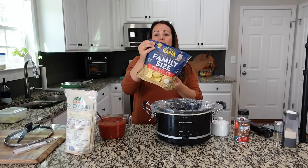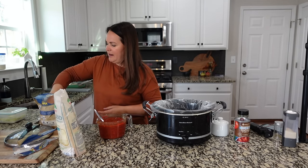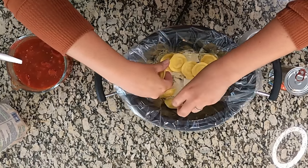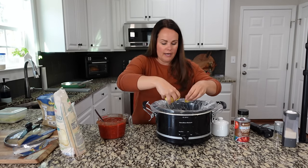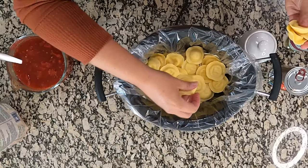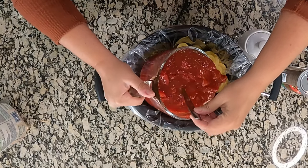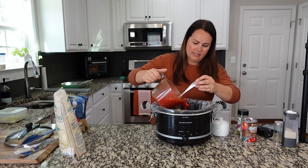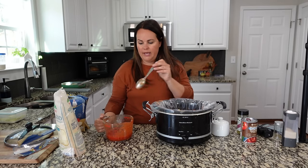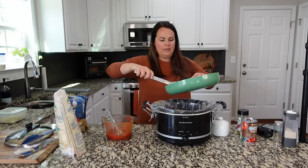I got a family-sized bag of ravioli — if you want to make your own that's totally fine, this was just easy and convenient. Let's add in some ravioli to create a layer; I'm not too worried about it being perfect. I am making enough for leftovers for lunch tomorrow, and I'm assuming this will be six to eight servings. Let's add another layer of sauce — I don't think I'm going to need that extra can. So that was two cans of diced tomatoes and one can of tomato sauce. You can also use crushed tomatoes.